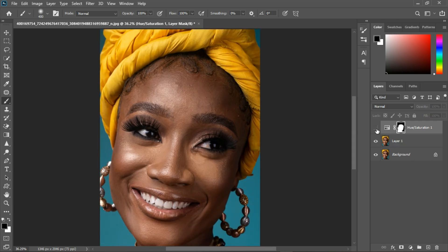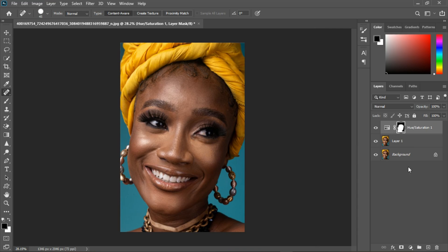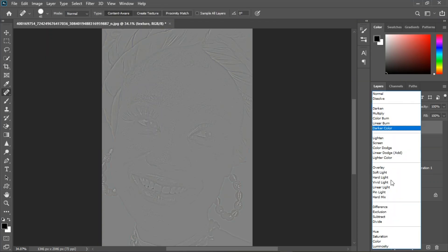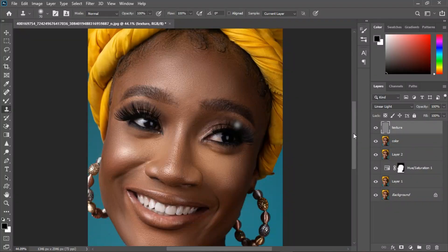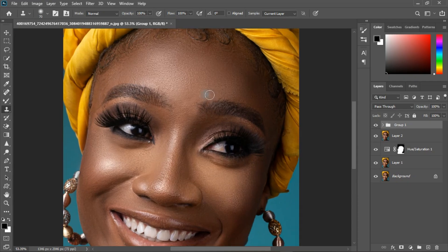Here we have before and after — before and after. Now Control+Shift to create a stamp single layer, and we're going to do frequency separation. I'll group the two layers together and we have the before and then the after. Let's continue.